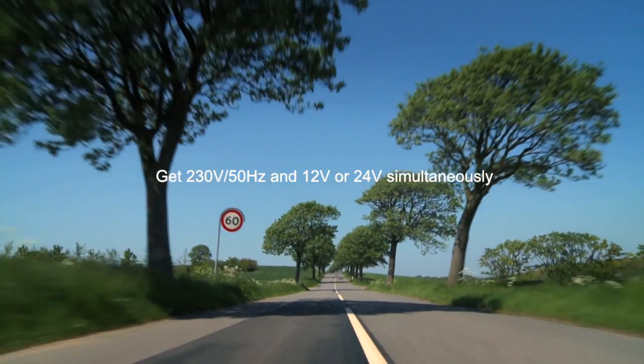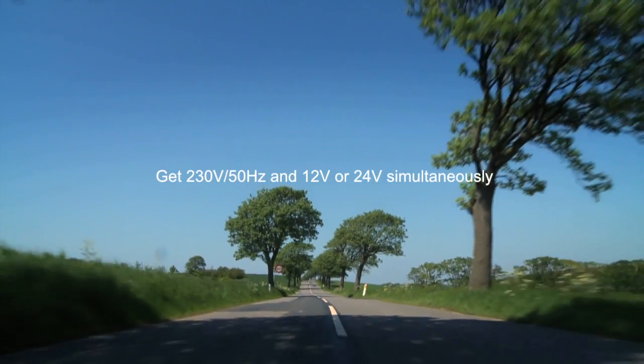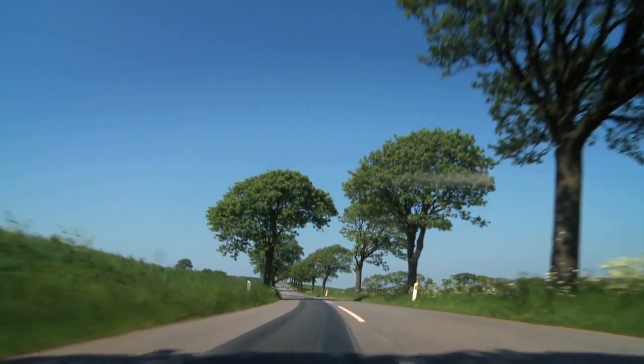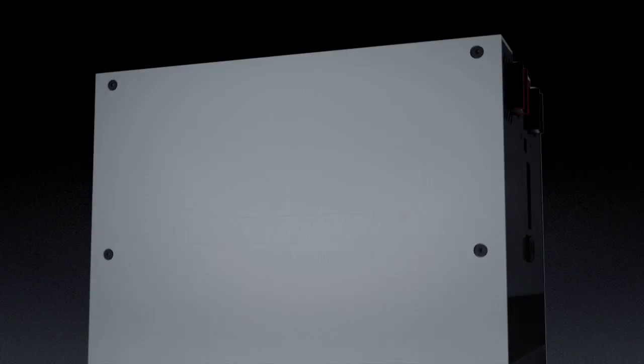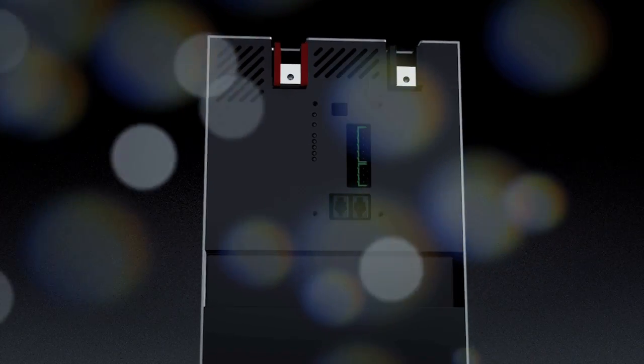Get 230 volt AC and 12 or 24 volt DC simultaneously everywhere. Clayton Power presents a brand new line of lithium-ion batteries. The 12 volt battery weighs 20 kilograms, provides 100 ampere hours, and is charged in only 50 minutes.